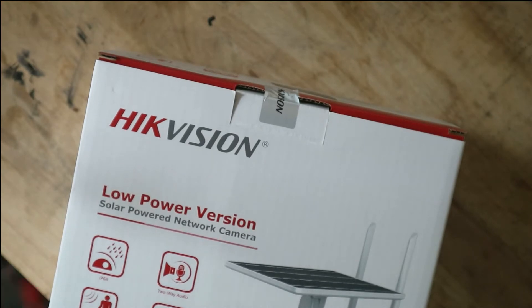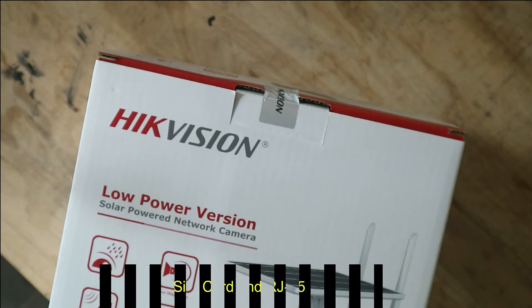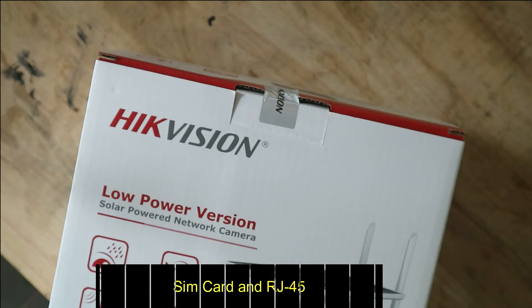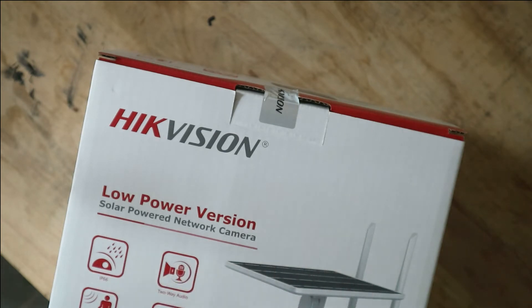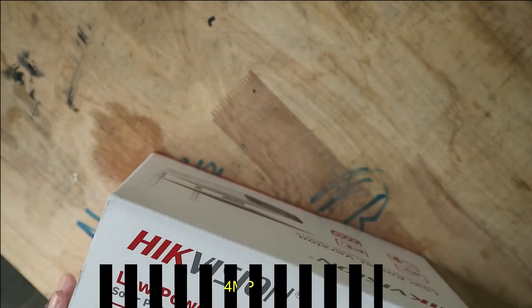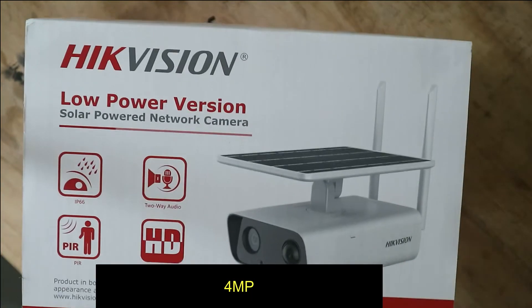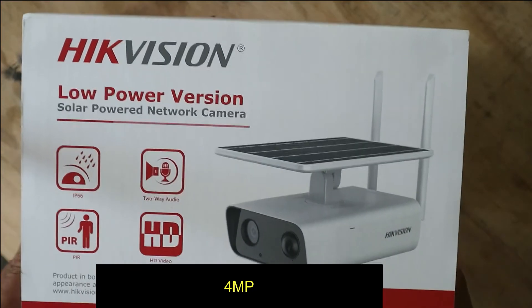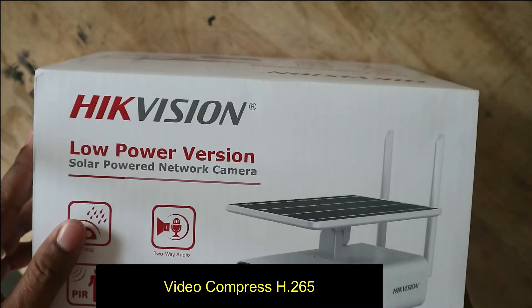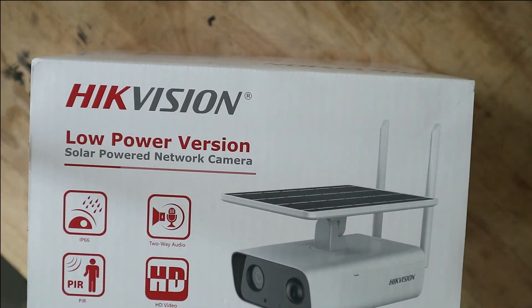In this camera, I want to summarize the key points. First, the camera uses a SIM card and the 4G port, which doesn't have Wi-Fi. High resolution, megapixel video compression H.265.